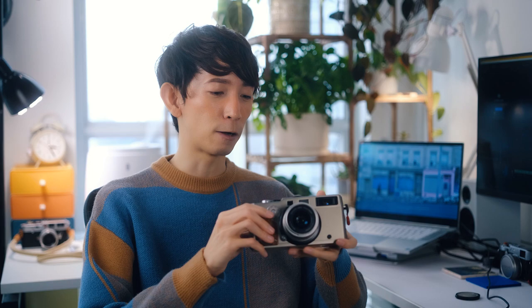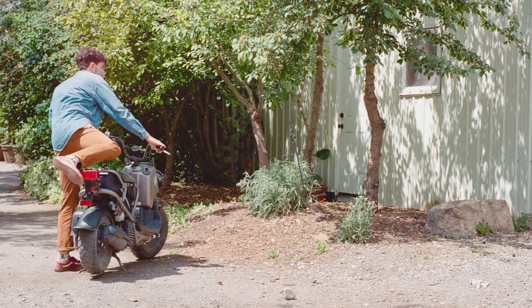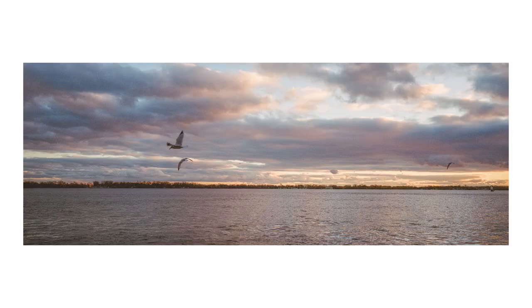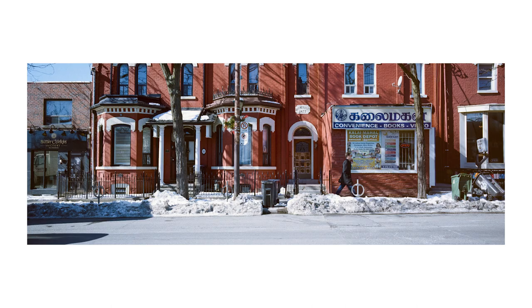Hello everyone, I'm Bon, and welcome to my little space online. In this video, I want to showcase one of my favorite cameras, the X-Pan. I've owned this camera for almost two years now, and while I admit that I rarely shoot with it, it's always a joy to use every time I take it out on a photo walk or on a trip. I was really drawn in by the panoramic aspect ratio — almost all images taken with the X-Pan look like stills from a movie.